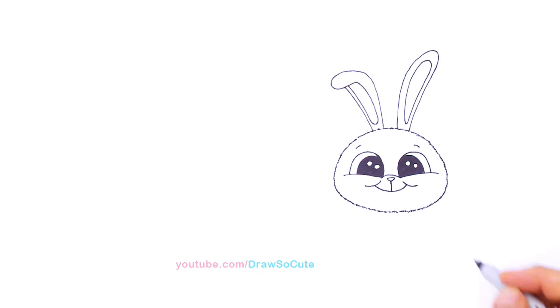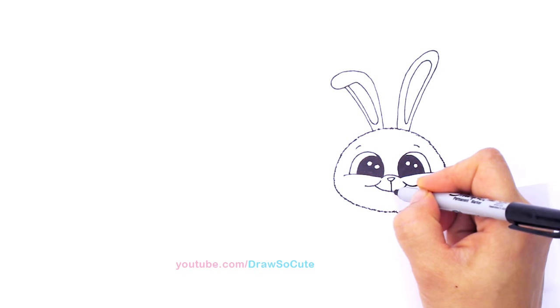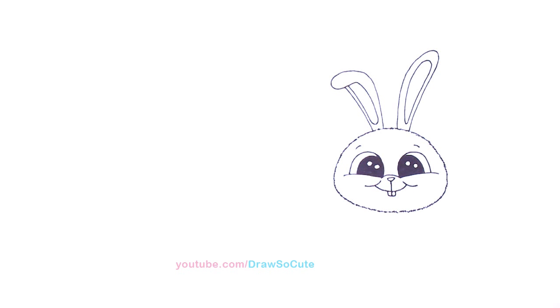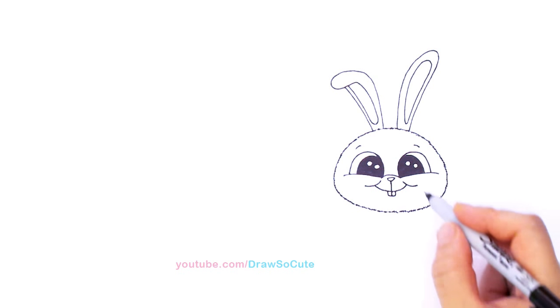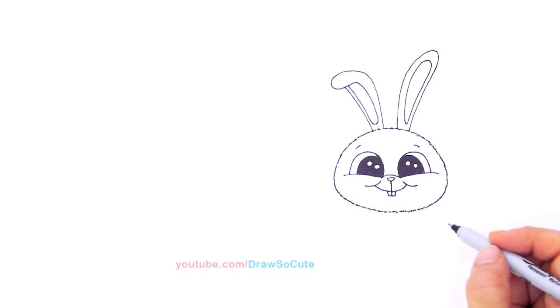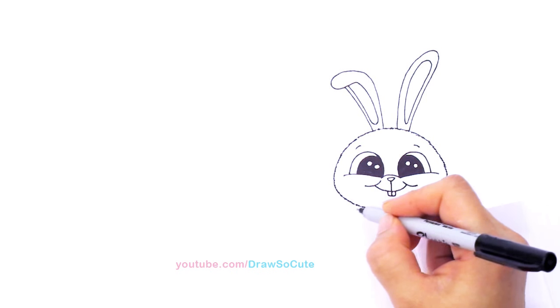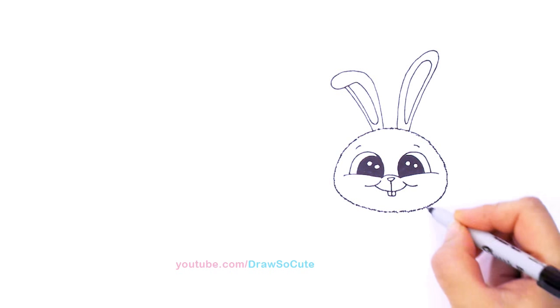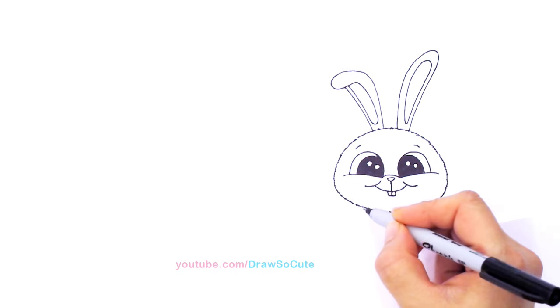Ta-da! This is so cute. Right here let's draw his little teeth — continue that line and come in to draw his cute little teeth. And so we've got his head in. Now let's draw his cute little body. I'm having him hold a carrot, so just know that his body is about right here in the center, but first we need to draw his arms.